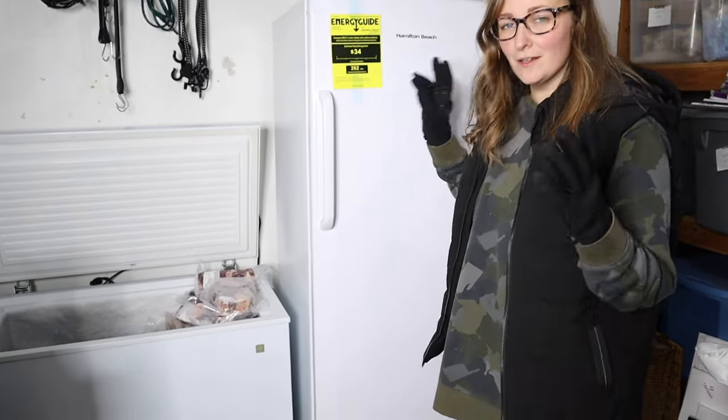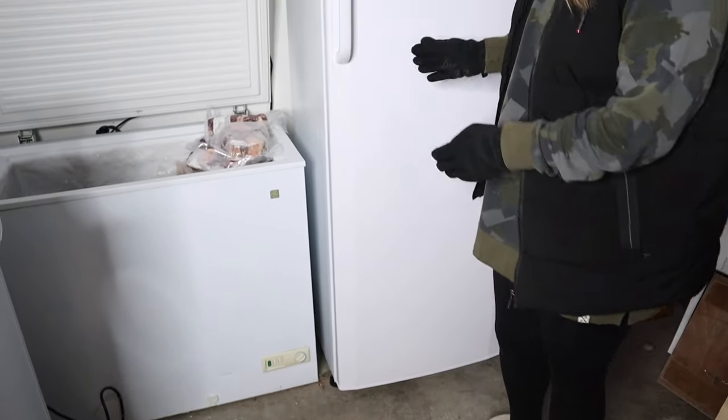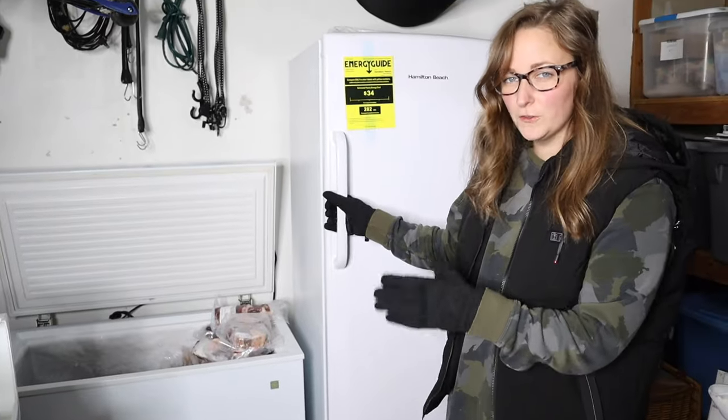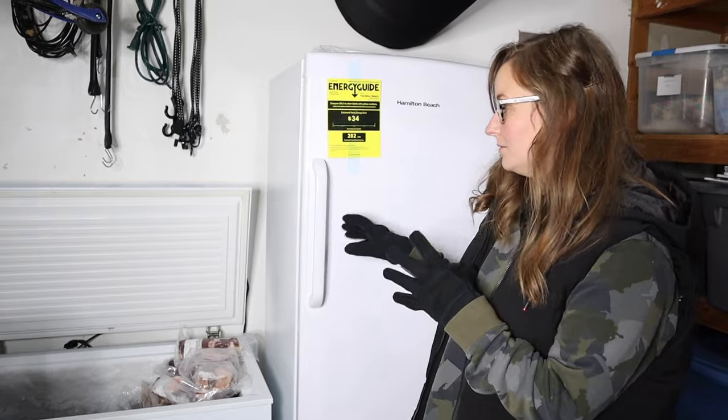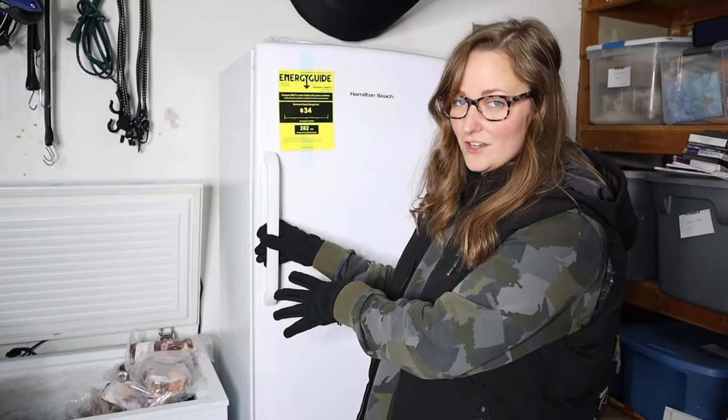Here is the Hamilton Beach 11 cubic foot stand-up freezer. I wanted to show you what the freezer looked like once we got it fully set up. It came with everything that you needed — all you had to do was install the handle.